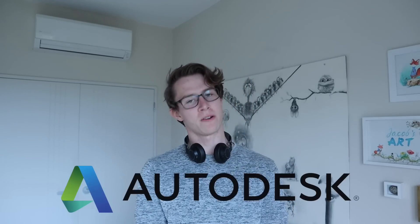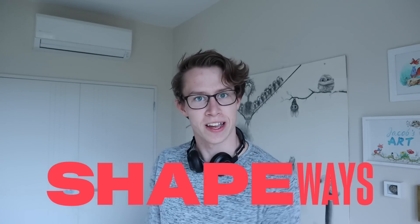This is also a sponsored video by Oridesk, and like all good sponsored videos, I get good perks. And the perks I have for this video is a $300 gift voucher for Shapeways for me to try out the service and get back to you. I've never used Shapeways before, so this is going to be a learning experience for me and for you.